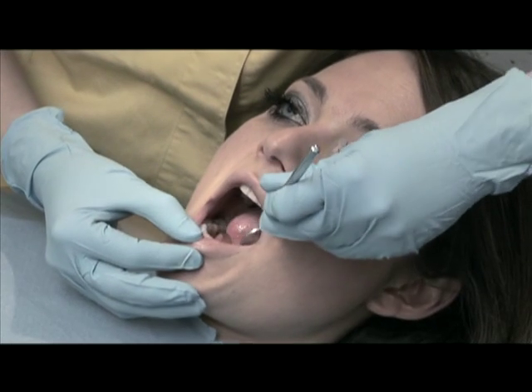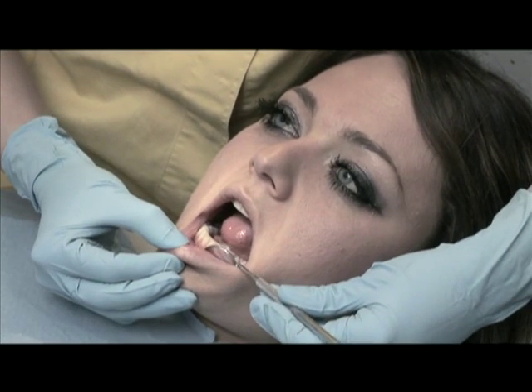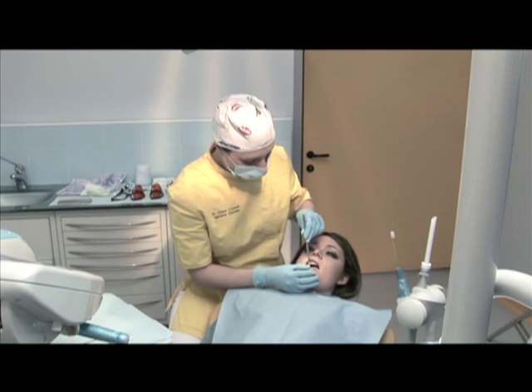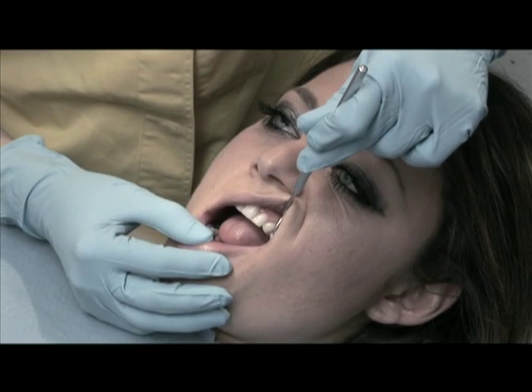Before beginning the treatment, make a quick check of the teeth and soft tissue to determine if there are any restorations that may affect the whitening treatment results.